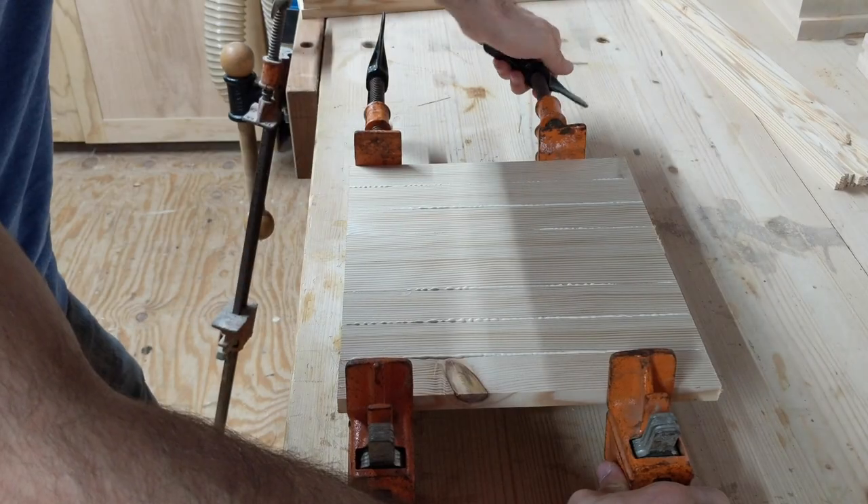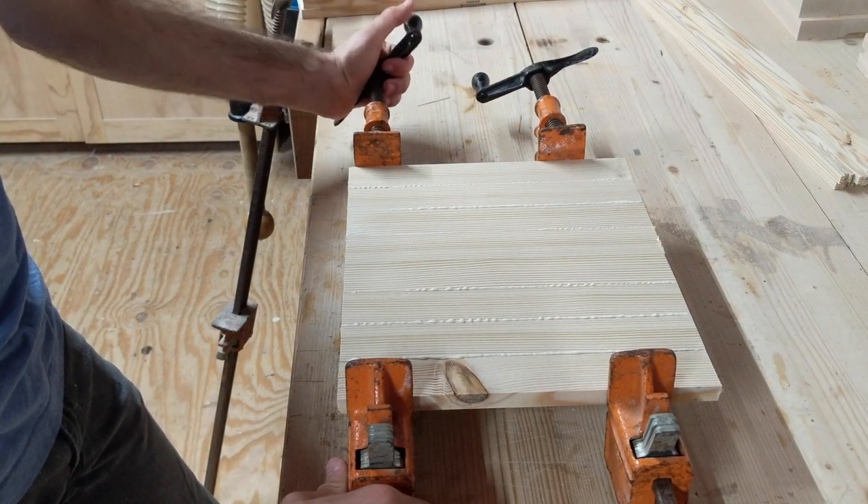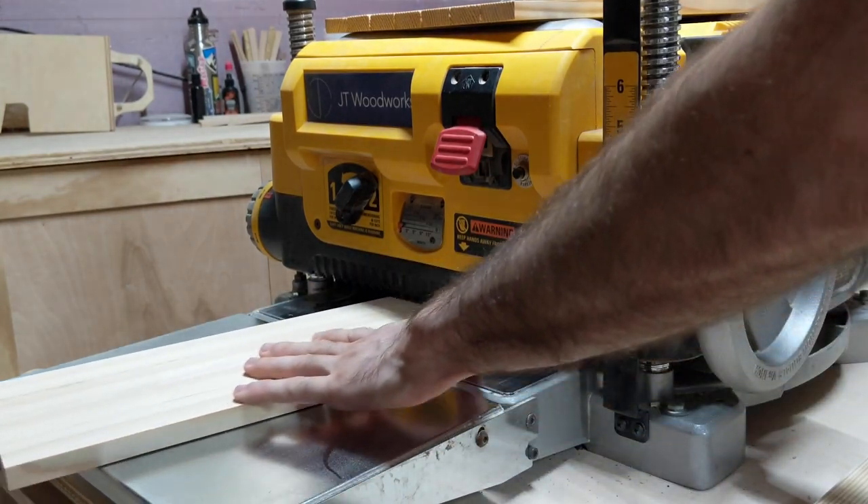I glued all the panels this way and once the glue dried, I did a quick run through the planer to remove any inconsistencies and get them down to their final thickness.